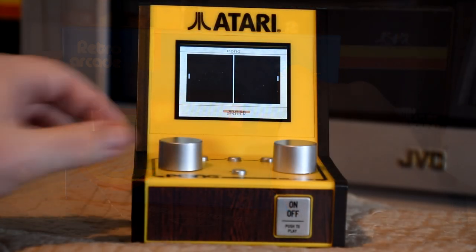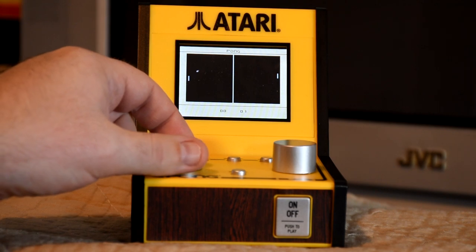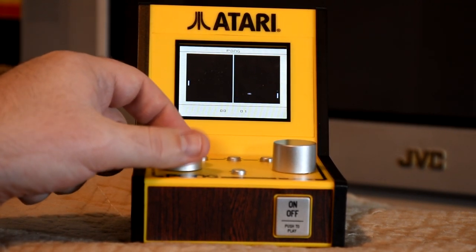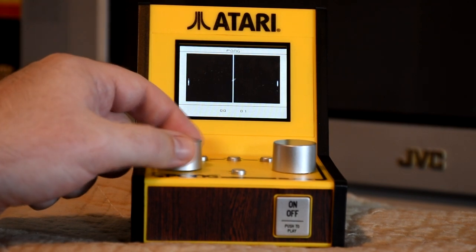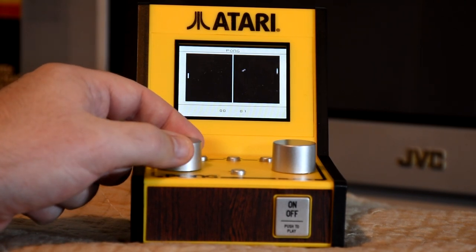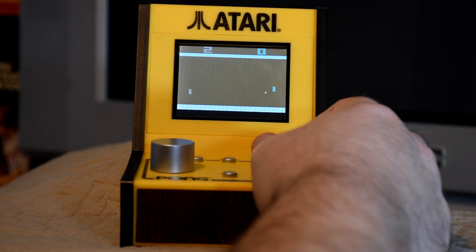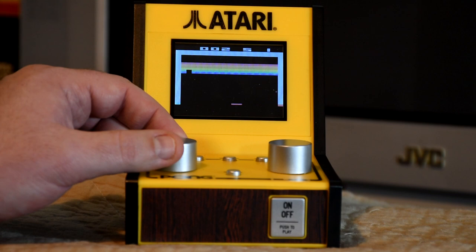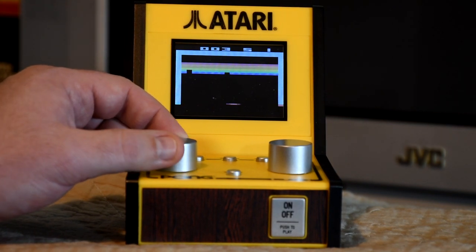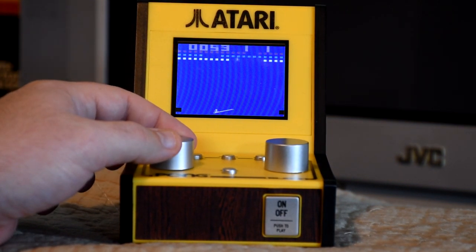And as you might expect, the mini console is completely different again. The built-in Pong game was actually programmed specifically for this machine, and it plays decently enough with some nice sound effects as well. Now you might be able to tell there's far more power than you might first expect, as it also emulates an Atari 2600, and has a selection of games that would work with the paddle controller — including another version of Pong, Breakout, and the always classic Circus — and can only be played on the built-in LCD display.